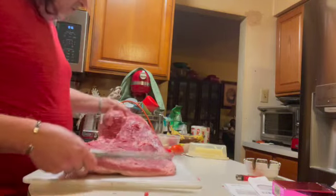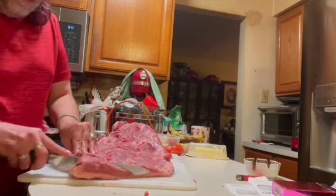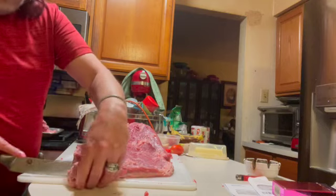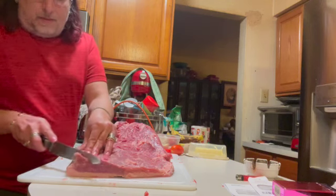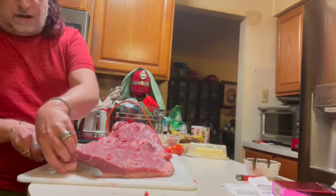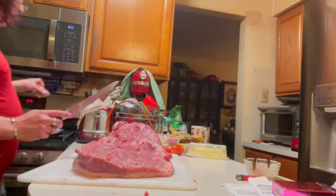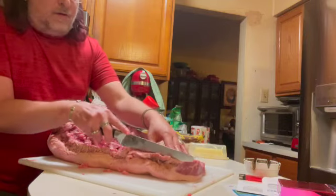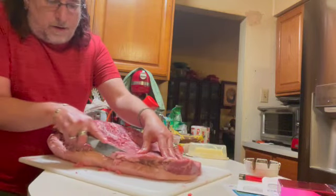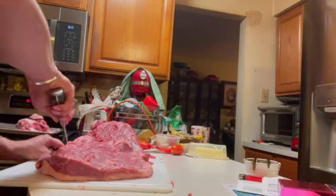Rule of thumb: I will square this off so that it's nice and square, which will also give you a starting block of where you should cut it. So we know now to start cutting it from here backwards. What I'm also going to do is trim a good chunk of the side off so that you have the nice marbling.